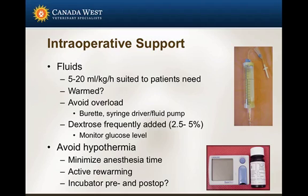As far as intraoperative support goes, I do usually give them fluids. The fluid rate may be anywhere from 5 to 20 mL per kilogram per hour, and I determine that based on the individual patient's needs. There is a fair amount of variability associated with the rates recommended in the literature.